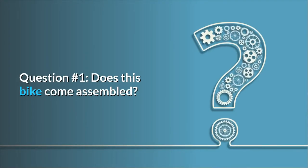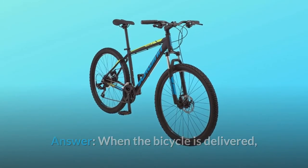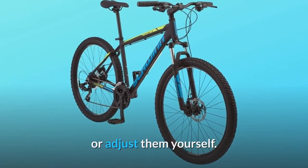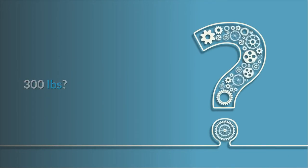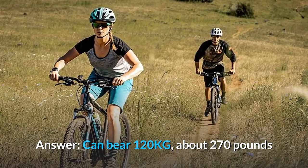Question number 1: Does this bike come assembled? When the bicycle is delivered, the main body of the frame has been assembled; some small parts require you to assemble or adjust them yourself. Question number 2: How much weight can this bike handle in pounds? It can bear 120 kg, about 270 pounds.